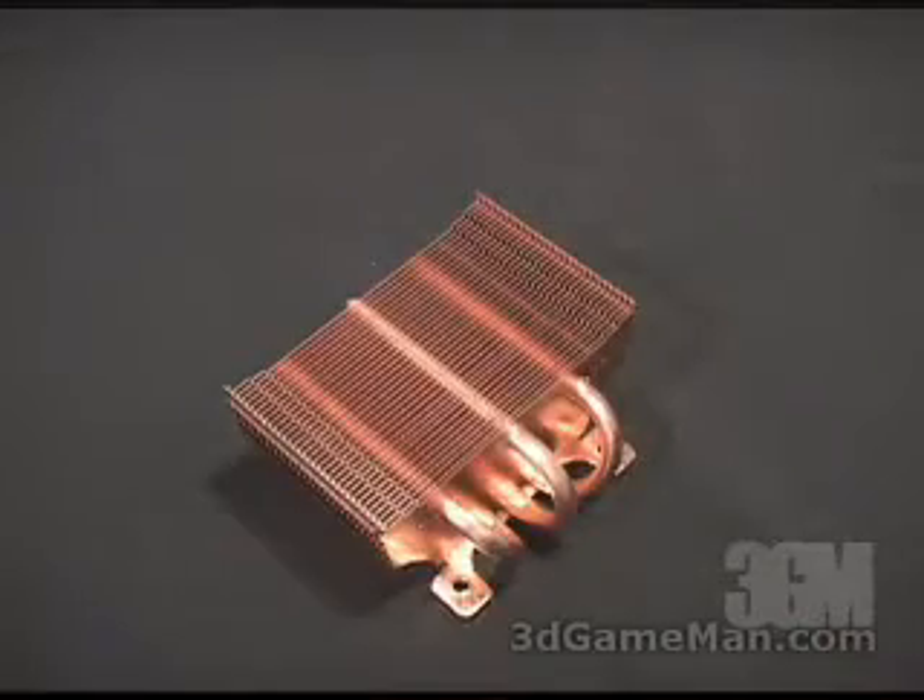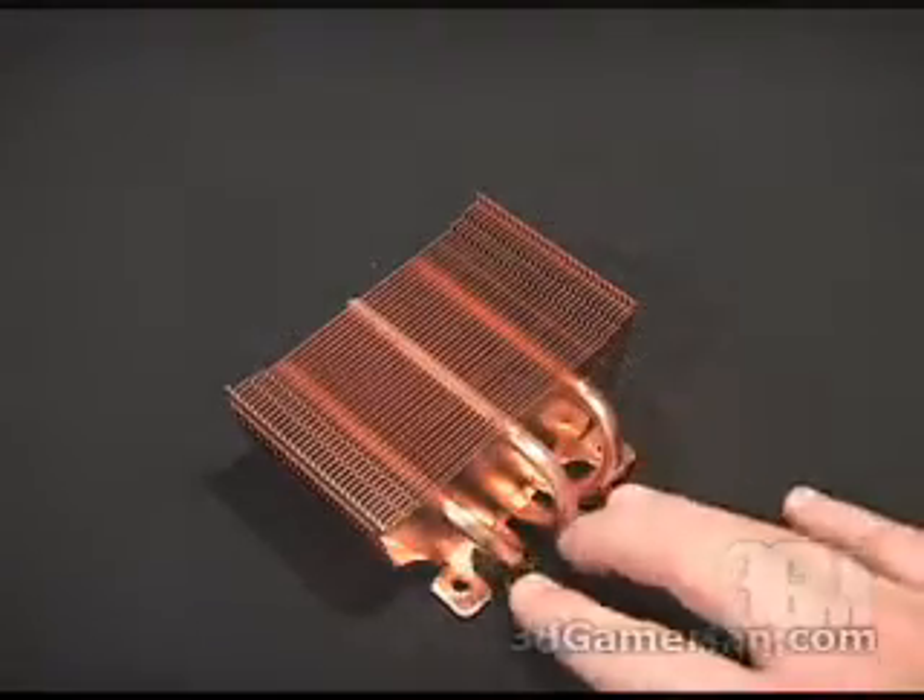This heatsink is solid copper weighing in at 530 grams. You can put two fans on it, either a 92mm or an 80mm. And as you can see, it does look a lot different than most heatsinks on the market because of these three heat pipes.